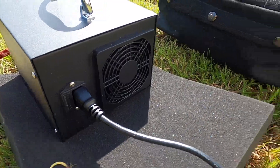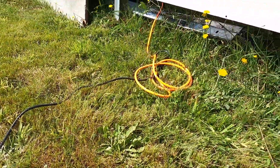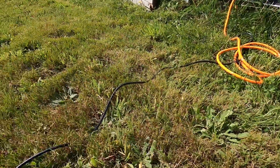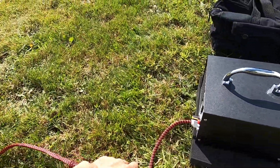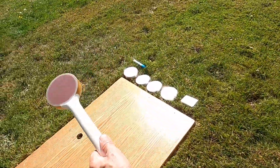It has a fan exhaust fan. Right now it's plugged into the 110 outlet — that's where it's getting its power. So let's give it a little test.